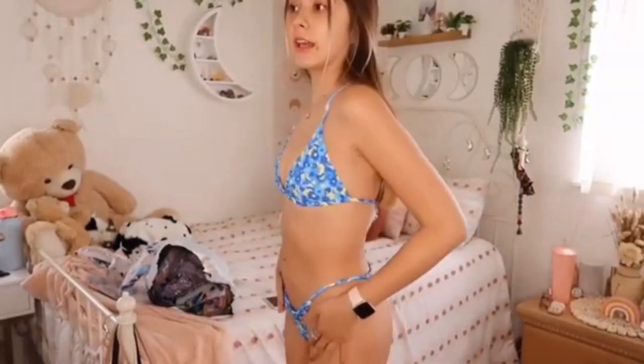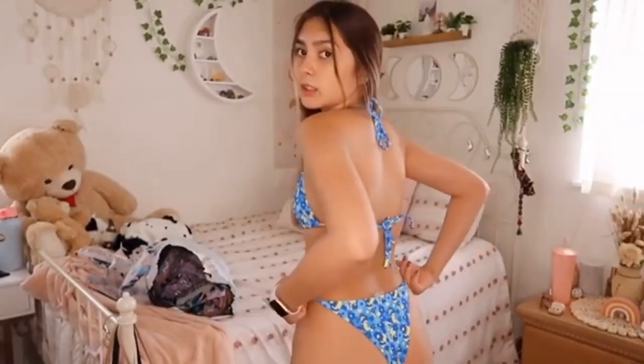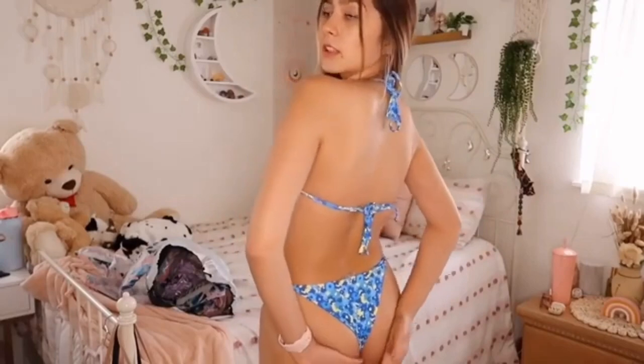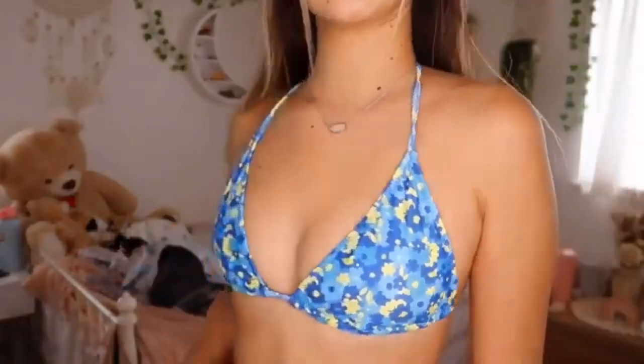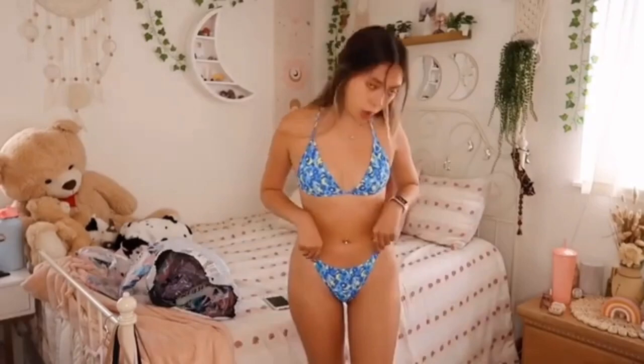The material on this orange one is actually really good. I'll be linking everything down below for you guys. This one fits me so well — the bottoms are super cheeky. Oh my god, this one is so cute, and I love the flower details. Out of these last two, I think this one is probably my favorite. It really makes me look tan.